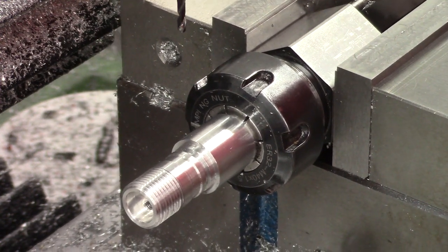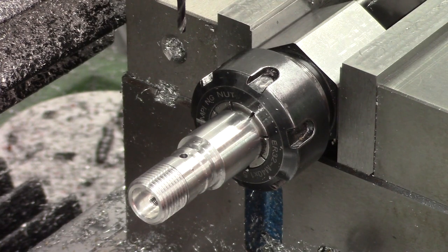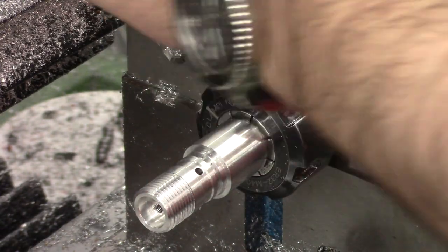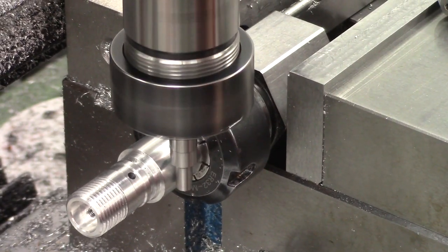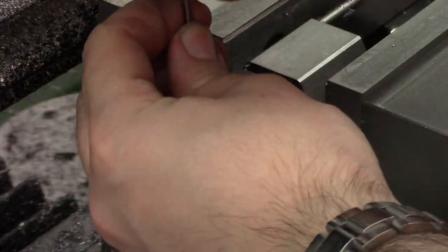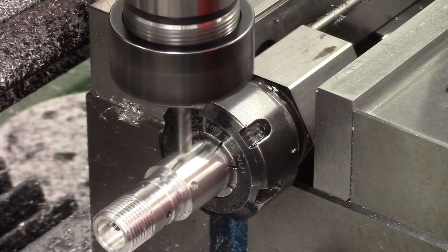Next operation is to flip the part on its side and finish drilling the airway. We edge find again — only need to find the X position as the Y stays the same, since we're using the same two sides of the collet block. Once we've found the X position we move along to the required length and finish the airway. Next we drill the spring hole, which requires indexing the part in the collet block. This is a six-sided collet block so a half rotation is 30 degrees — we're at a 30-degree offset. Because we've changed the reference faces we re-find the Y-axis position, then drill the spring hole, which houses the little spring ball detent so the fill port cover snaps into position.